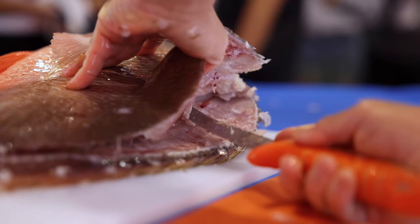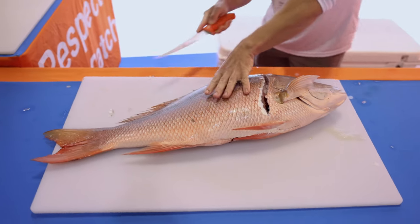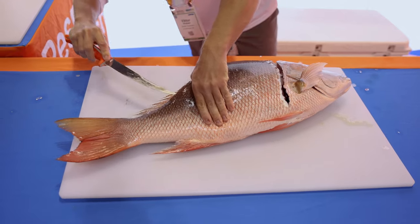Now I flip it over and use my regular precision side to fillet out my mutton. Gorgeous, gorgeous fish we got here in Florida — one of the best eating ones we got.